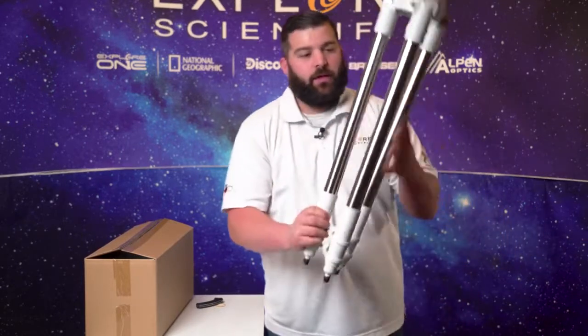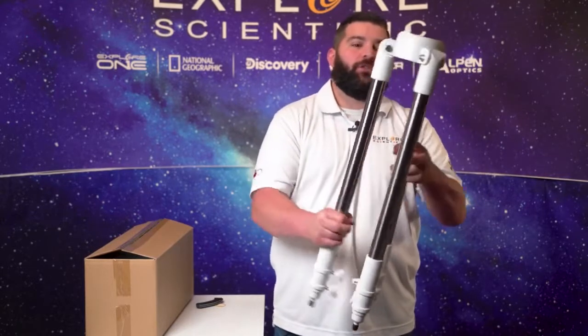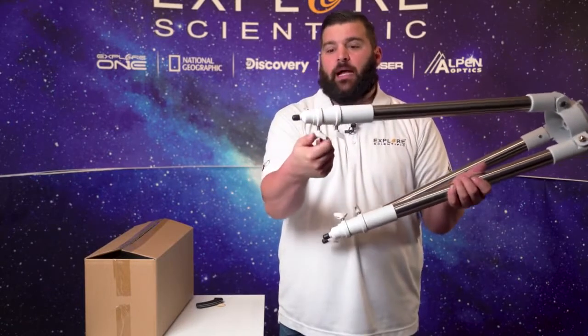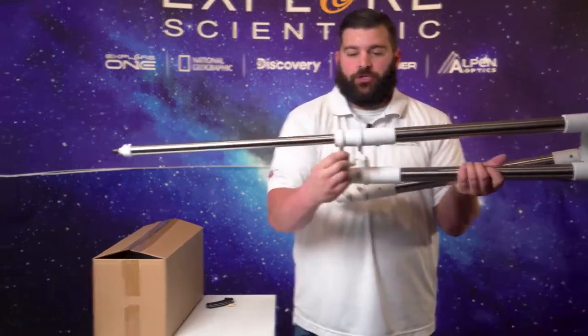Now with this wonderful tripod, it's two-inch legs and they have two levers on each individual leg. So we're going to go ahead and extend this all the way for your viewing pleasures.